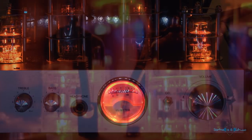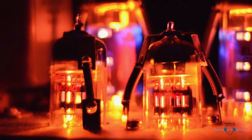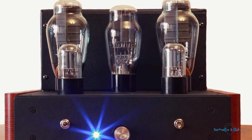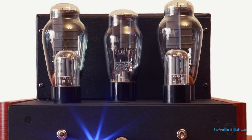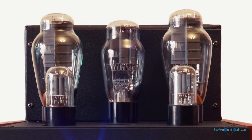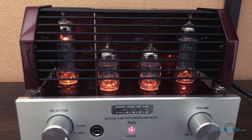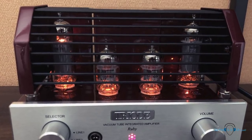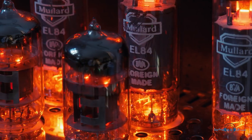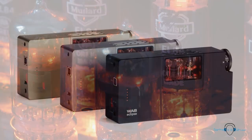Ever since solid-state amplifiers started taking over, the production volume of tube amps has steadily been shrinking. When we start looking at portability there's even more of a scarcity for these devices, largely because of the physical size required for the circuitry as well as the power requirements, which often are not appropriate for battery powered devices. So we've only seen a very small number of portable tube amps, with the most recognizable perhaps being those from Wu Audio.